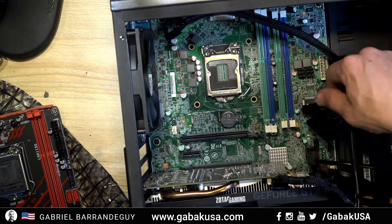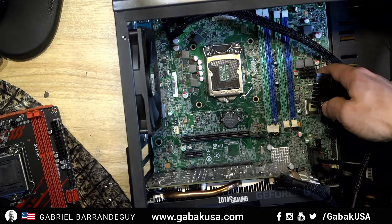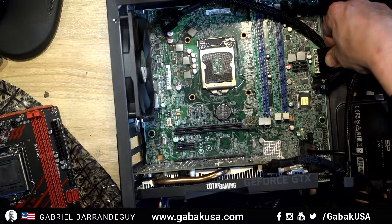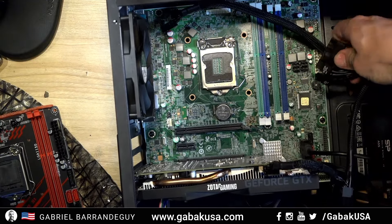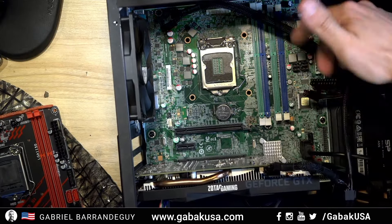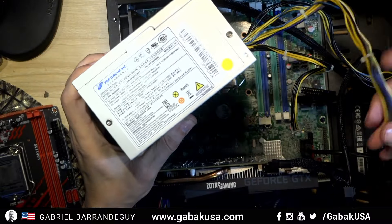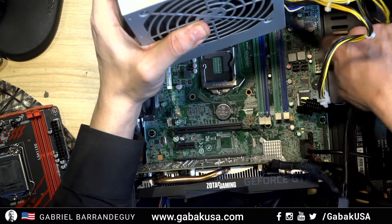When I started working on it, I realized: here we have the regular 20-pin connector for standard motherboards, and as you can see it's much wider than the other one, which I think is only 14 pins — that's the small one you see here. That's why even if you plug it in, it's not going to work. There are also additional connectors here that the other power supply didn't have.